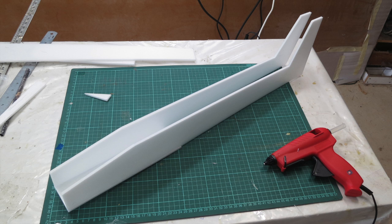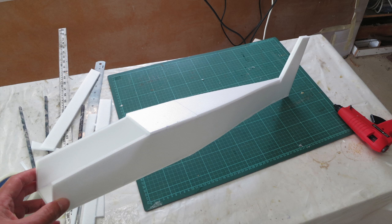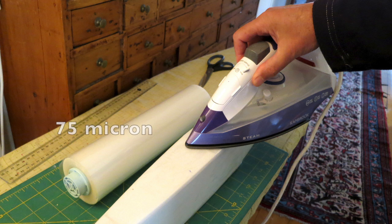I glued the sides onto the bottom to start off with, which defines how wide the front section of the fuselage is. Then glued the tail together forming the taper down the back end, and boxed in the top and bottom of the fuselage with more depron. Then I covered the whole fuselage using the 75 micron iron-on document laminating film, which is the thicker of the two commonly used laminates, and this added a lot of strength to the fuselage and made it very stiff.